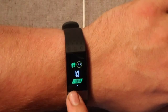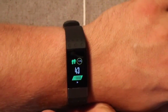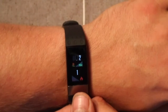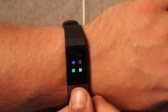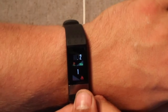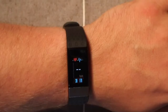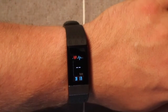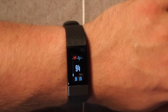You can configure your goals. Right now I have a goal of 10,000 steps per day and it will keep track and show the percentage completed. You also get your miles, calories burned, and then there's a dedicated heart rate screen with a little green light underneath that determines your beats per minute.